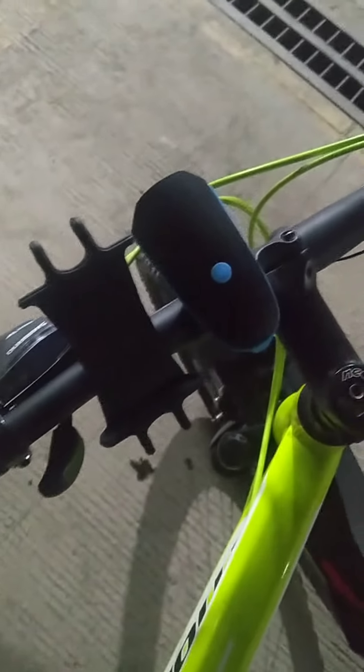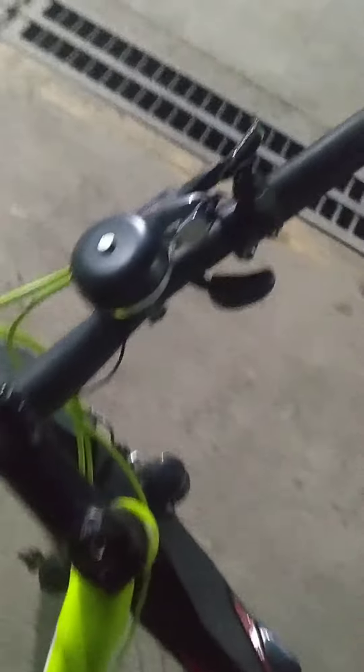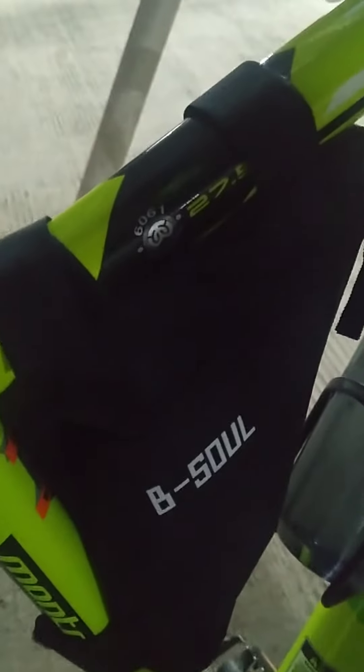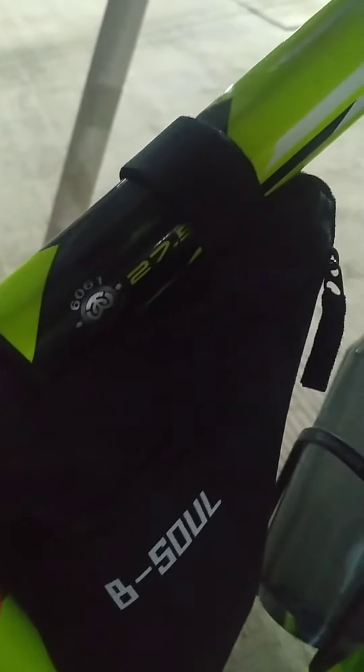This is the mobile holder and the horn that I have attached here. This is the water bottle and carry bag — you can see from this side it's a good carry bag to have once you are riding or going for a longer ride. This is the tail light, which is a must.